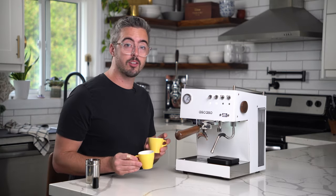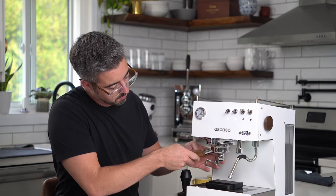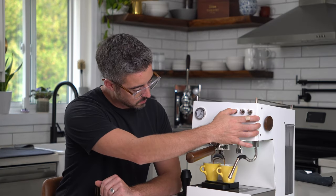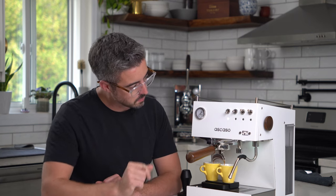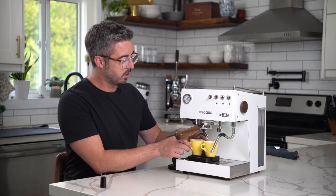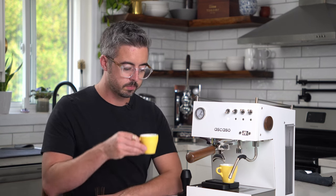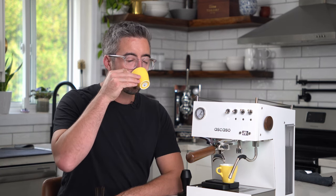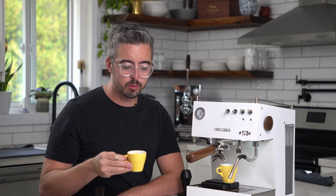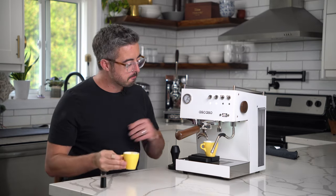Okay, let's see how this one does. That's 29 seconds of pump run time and 40 grams out. Let's see how it tastes. Mmm, that's nice — no bitterness, still some brightness. Perfect for a medium light espresso. That's great.